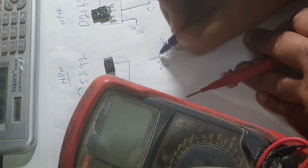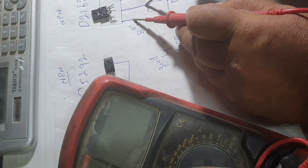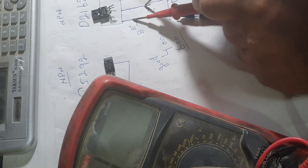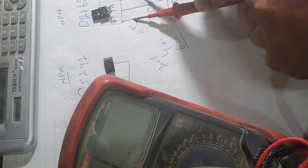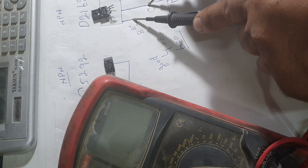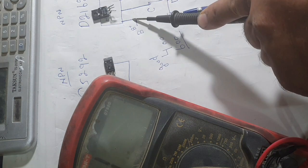This is a good transistor. Put the negative lead to the collector — if 400 to 600 ohms, it is a good transistor. Also put the negative lead on the emitter — you should get the same reading. If we put the negative lead on the base, we must have no reading. If there is any reading, this transistor is not good.